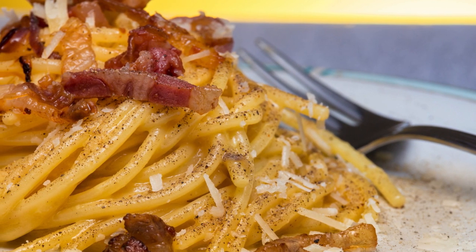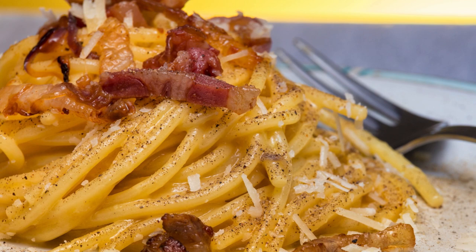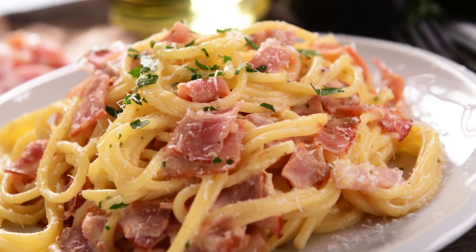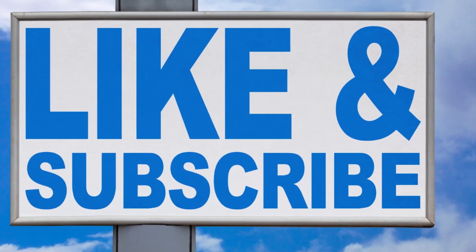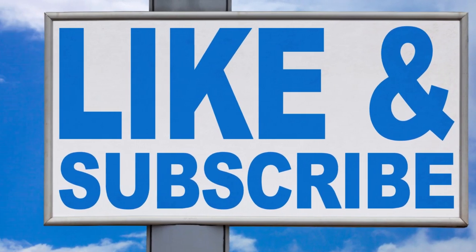This keto spaghetti squash carbonara is a guaranteed crowd-pleaser, even for non-keto eaters. It's packed with flavor, satisfyingly creamy, and incredibly easy to whip up. So ditch the guilt and dive into this low-carb pasta paradise.